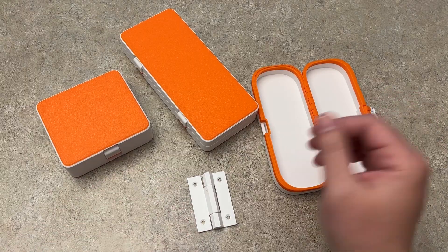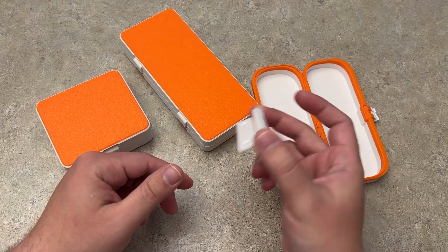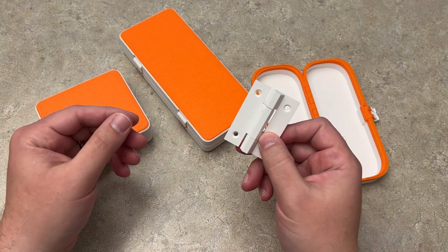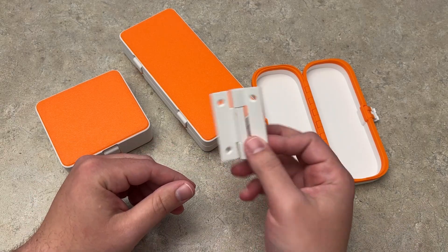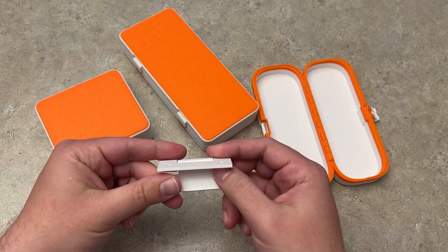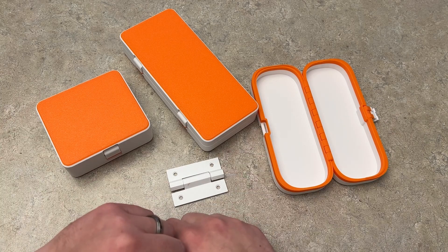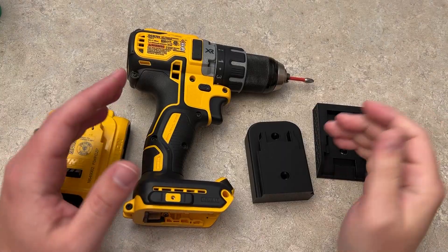Everything just works and coincides with each other right off the bat. There are different hinges that print separately that you do have to snap together — I was just testing different ones that print in place. I think this would be a really cool thing to merge with laser projects in the future, where you have a door that hinges open with no additional joints involved.